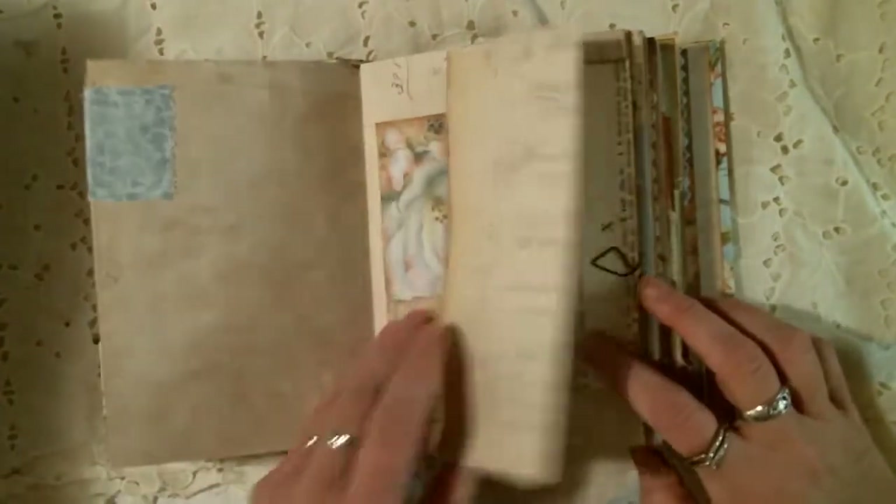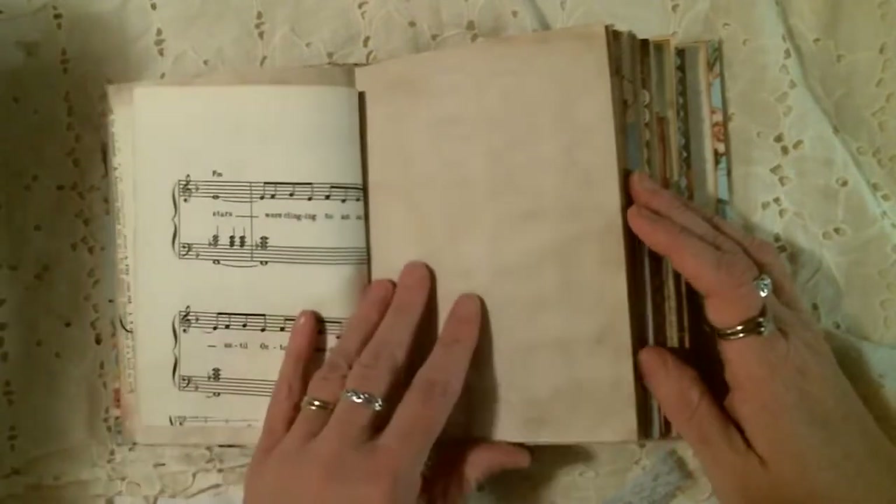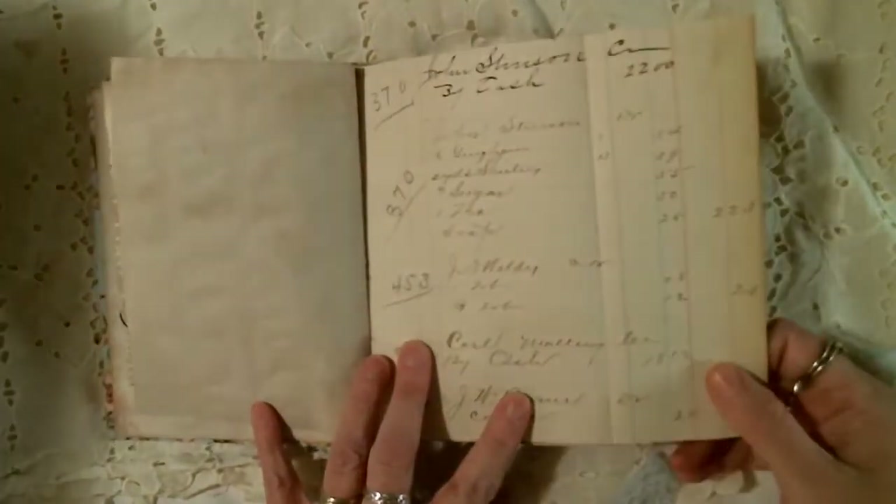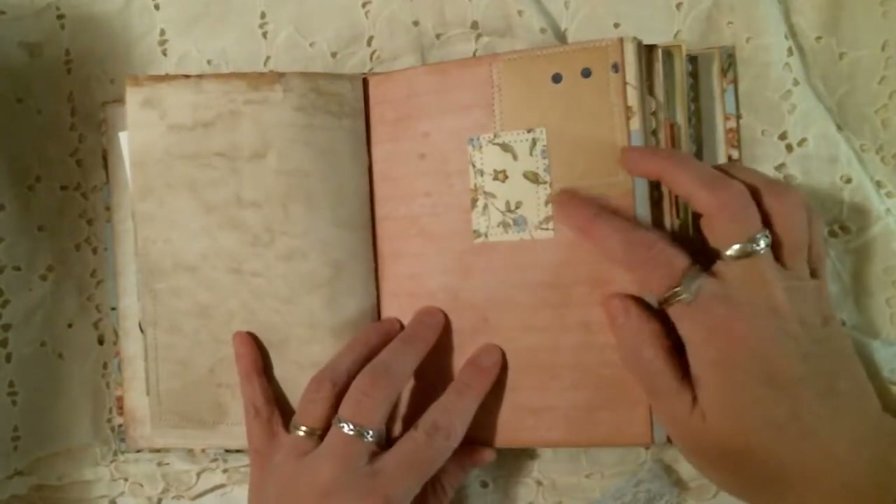The scrapbooking paper comes from Kay and Company — it was the Susan Wingate paper pack. The fabric is also Susan Wingate, and it matches the scrapbook paper.